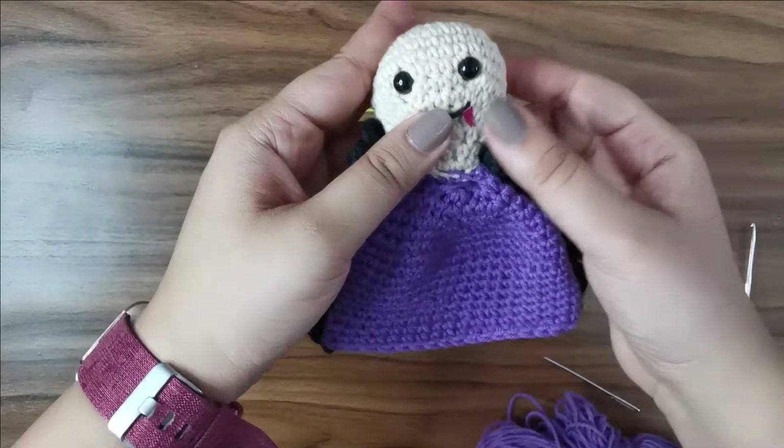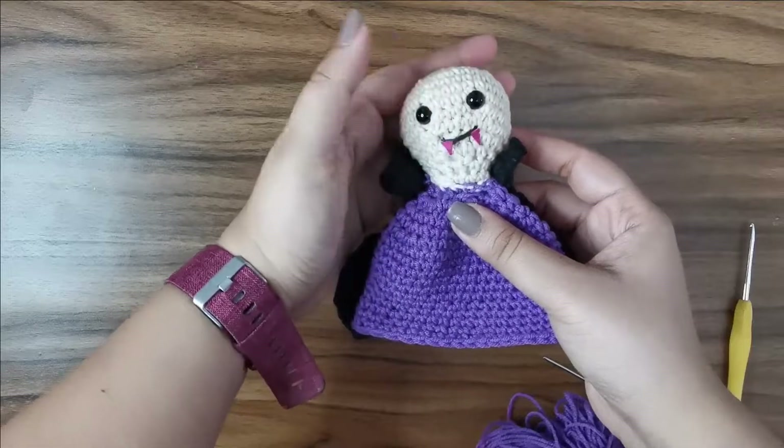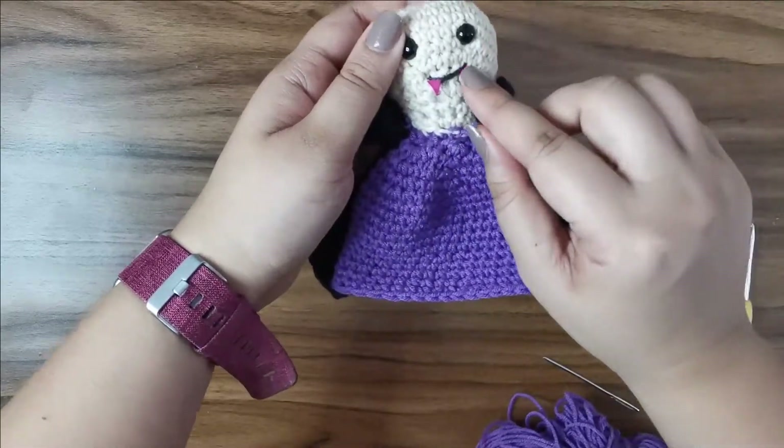Since I gave the bat some fangs, I decided to give the vampire fangs too — this time I used a red pen and colored the white paper red before sticking it on.